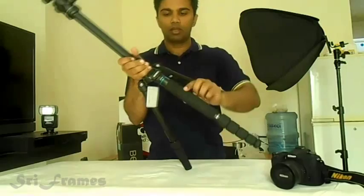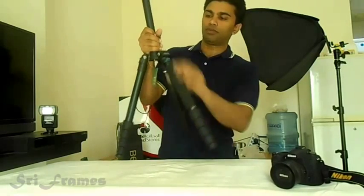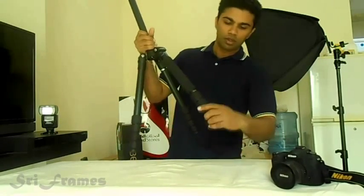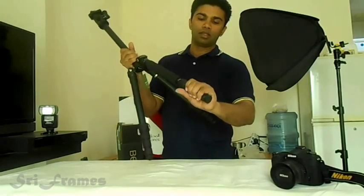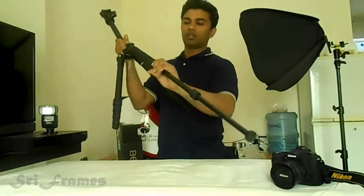You have these clips here to adjust to waist height for low-level photography. You can lock it in place — it doesn't move. These are the twist locks; just twist very little and that's it. It extends very easily.